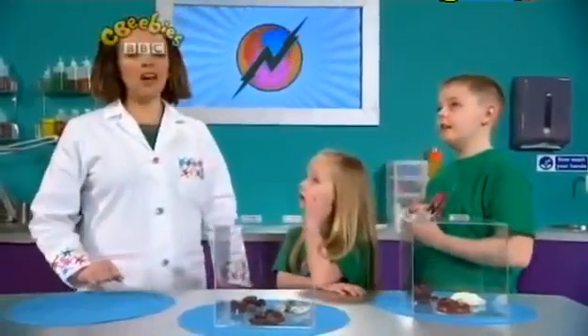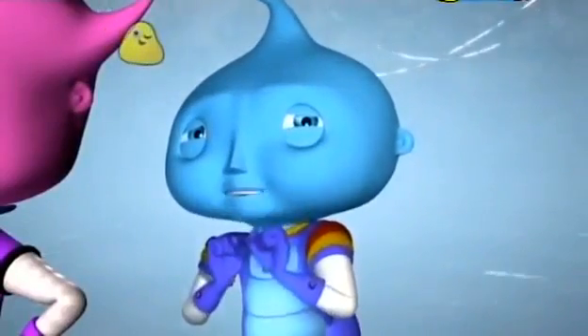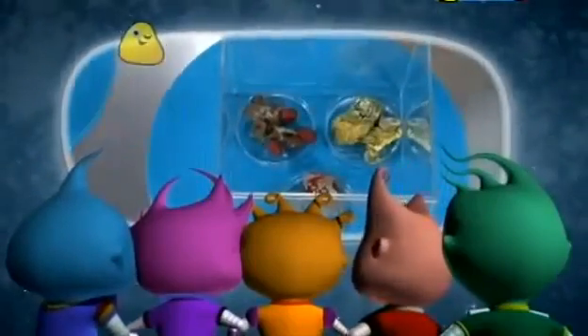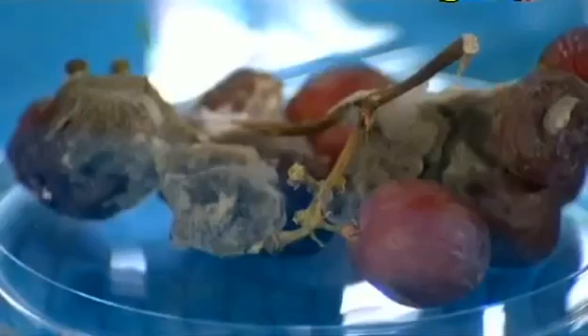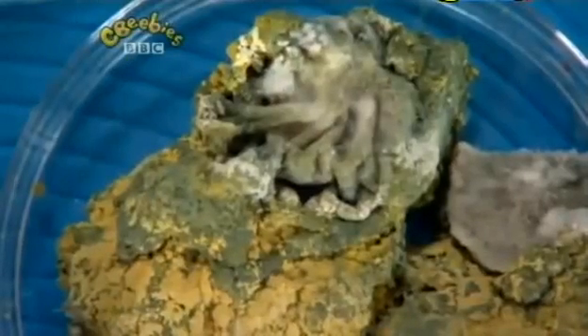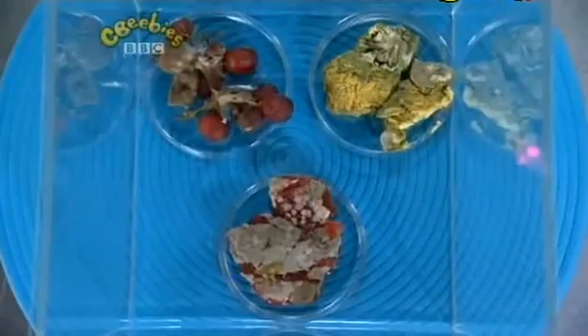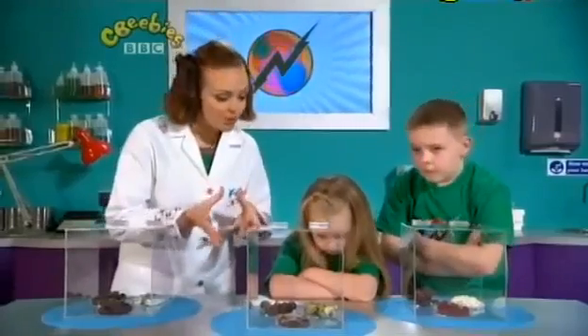Now these samples have been growing for two weeks. Would you like to see some samples that have been growing for four weeks? Yes please! Look at that — there's much more mould growing in the older food. You see, mould is a bit like us: it likes eating food, so the more time it has to eat, the bigger it gets. So we know the longer we leave food, the more likely it is to grow mouldy.